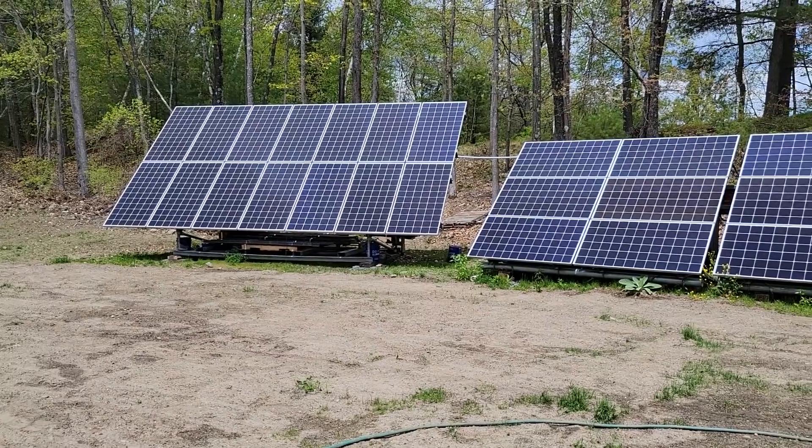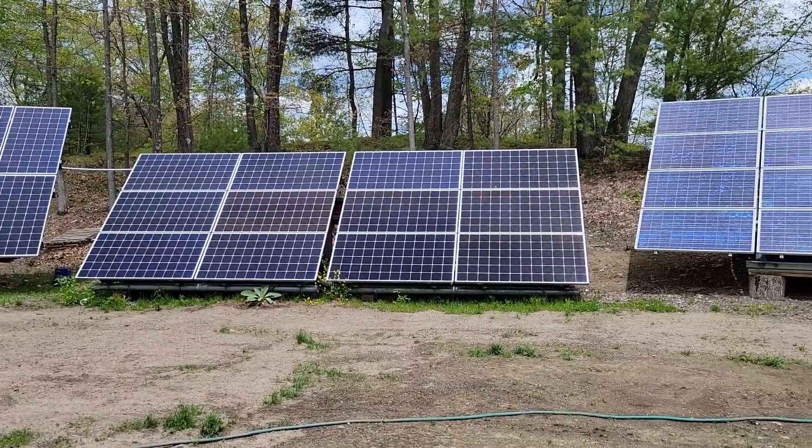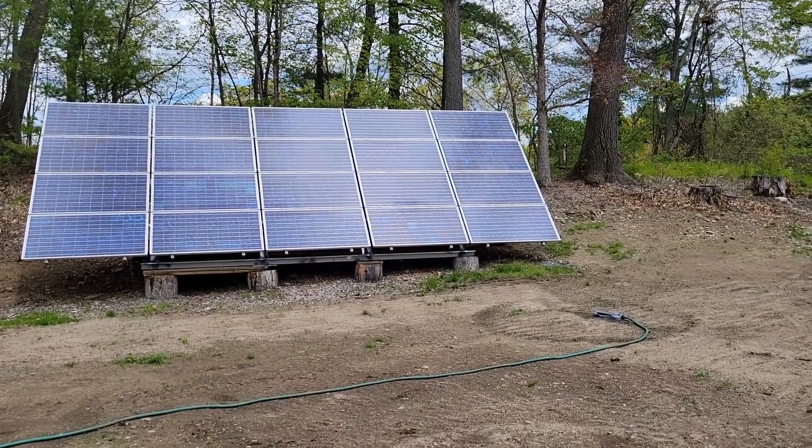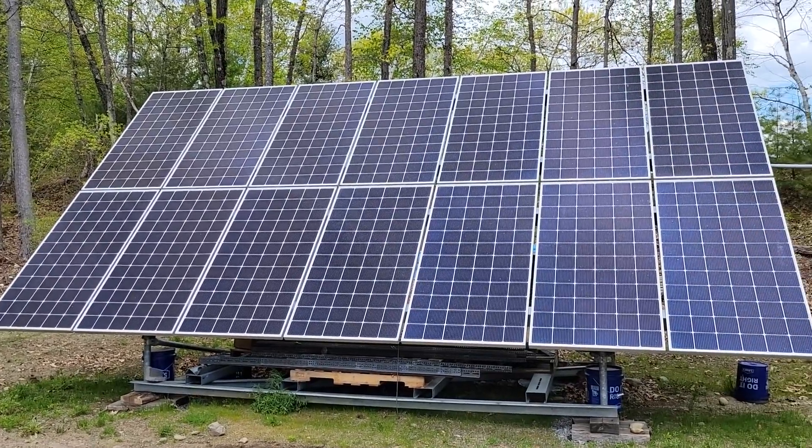Hi, I'm David, welcome to my channel where I like to DIY renewable energy and energy efficiency projects. Behind me are three solar arrays: a 5.1 kilowatt array, a 4.4 kilowatt array behind me, and just to my left is a 3.3 kilowatt solar array. Two of these three have been wired up and working well; the last one installed last fall is not yet wired.